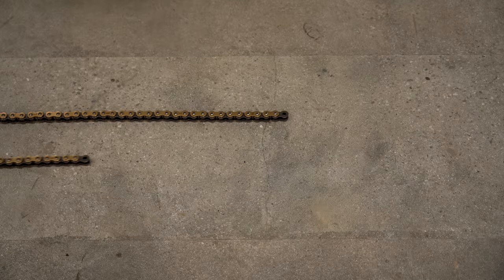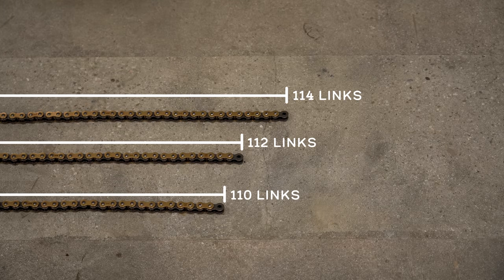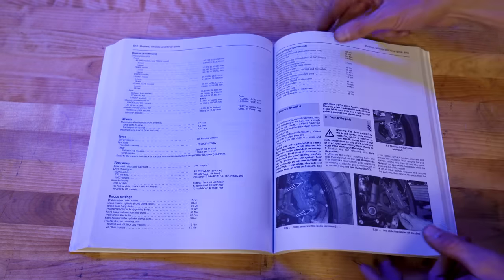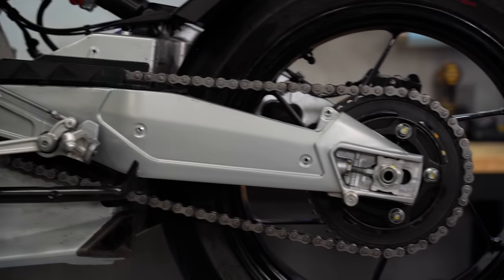The length of your new chain is also something to consider, and that will be measured in number of links. Common options are even numbers — so 110 links, 112, 114, etc. If you have an owner's manual it'll likely list the stock link count, or you can always count the links in the chain that's on your bike now.